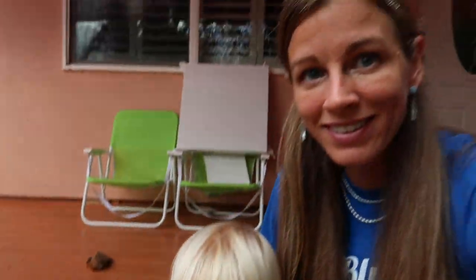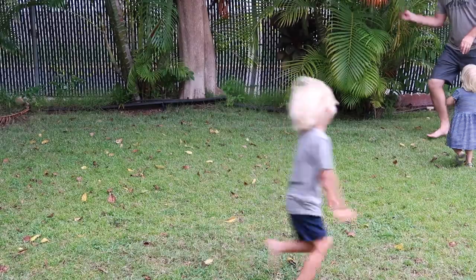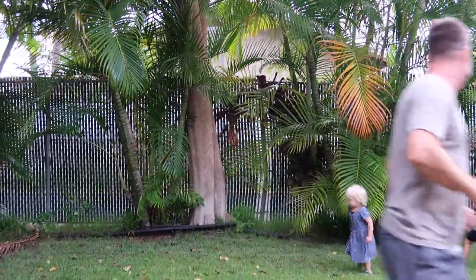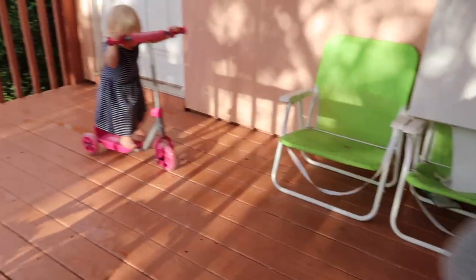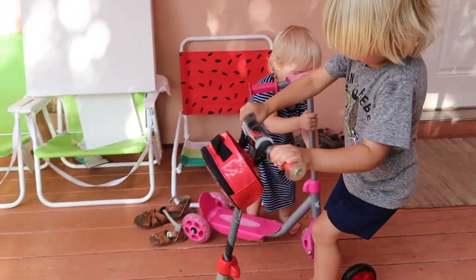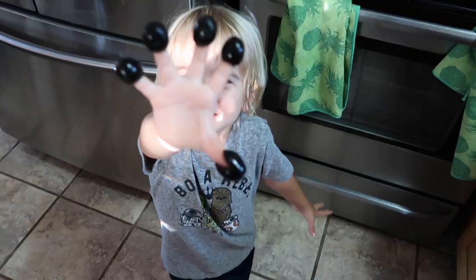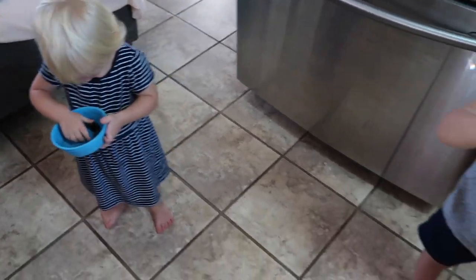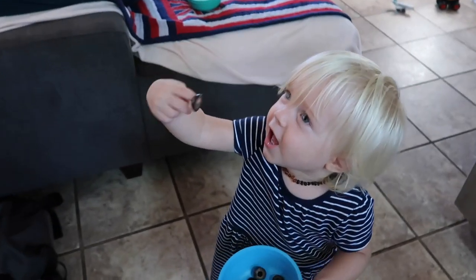Do you want to put your shoes on? Race time! We're going to show how they can scooter. Three, two, one — blast off! Scooter babies. You're so silly. Show the mummy.